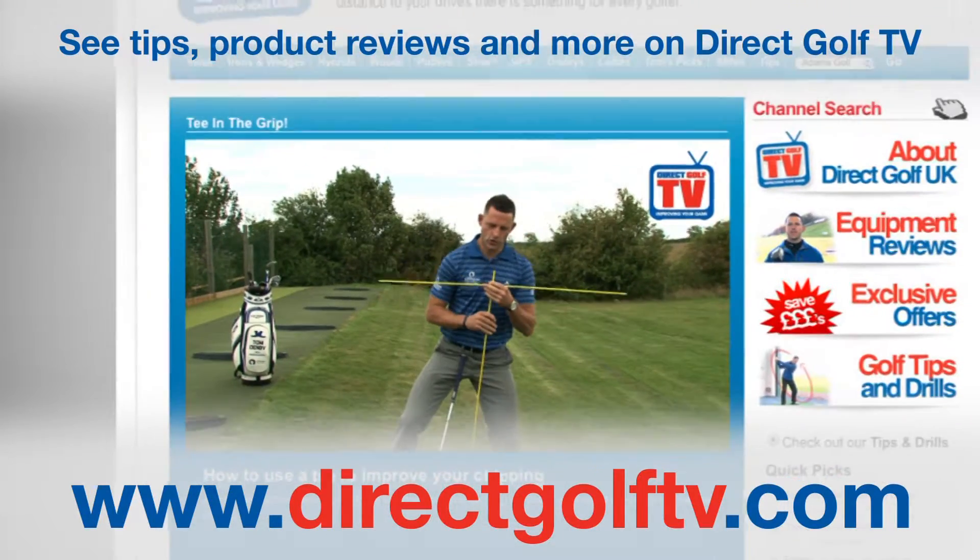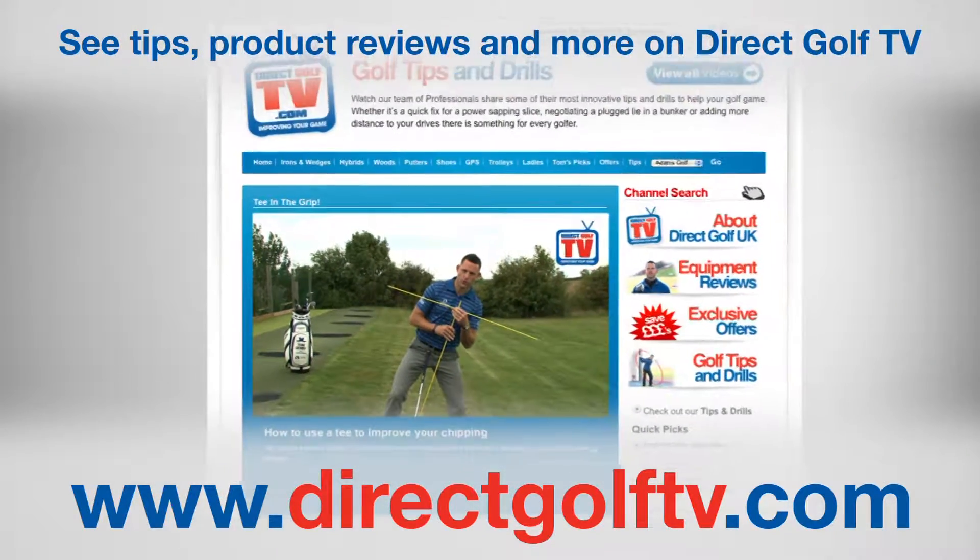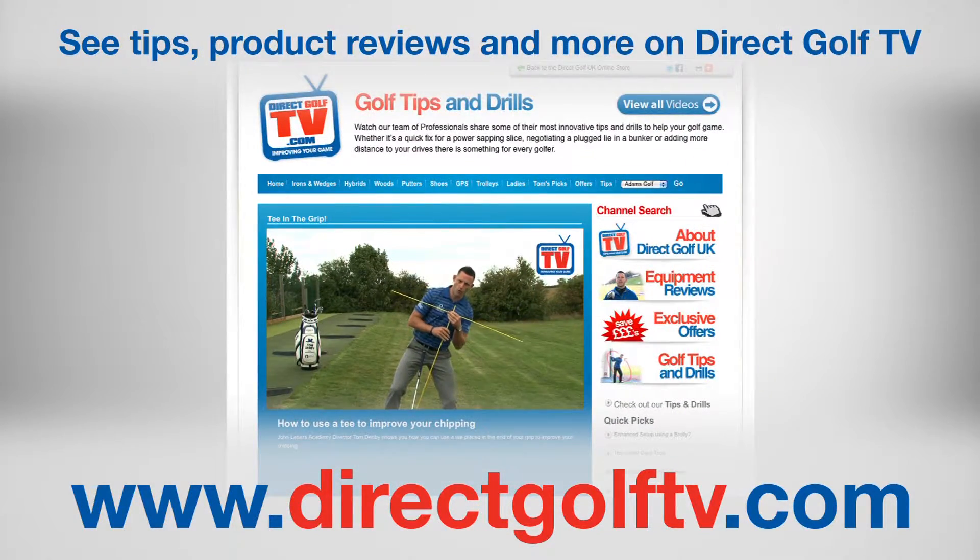To watch more tips and drills videos that will help improve your game, visit www.directgolftv.com.